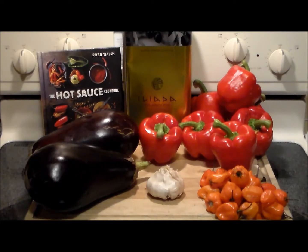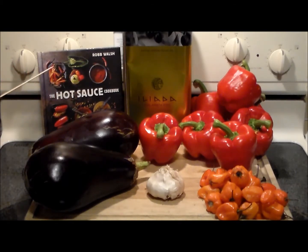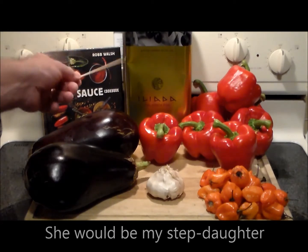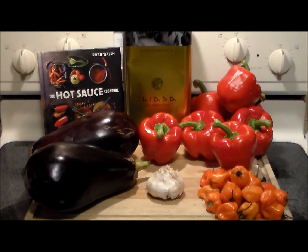We've got some fresh garlic, red bell peppers — and strangely enough, looking at the sticker on these peppers, they come from Holland. I don't know why in the central United States we're getting red bell peppers from Holland, but we got them anyway. We've got two pounds of eggplant, one pound each. This recipe comes from the Hot Sauce Cookbook by Robb Walsh, given to me by my daughter-in-law for Christmas. We've also got some Greek olive oil, so that's going to work out really well.